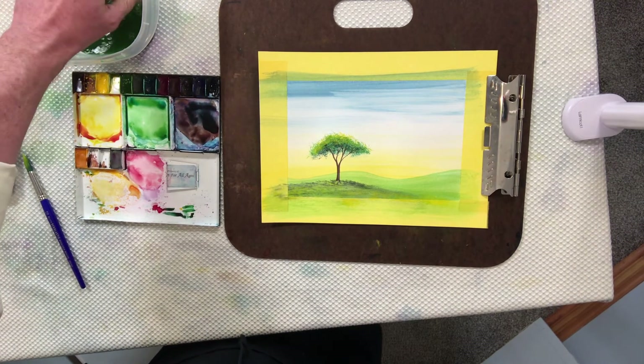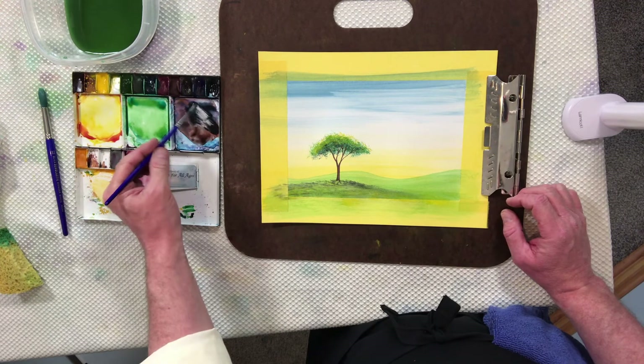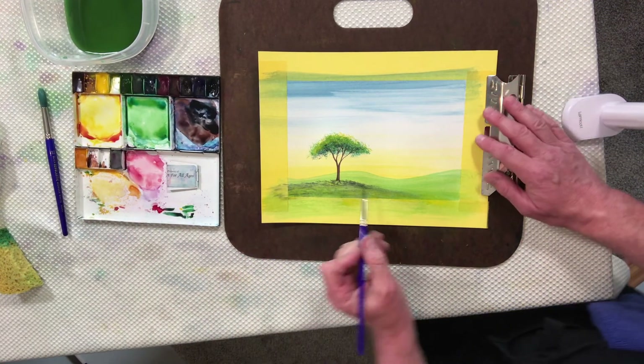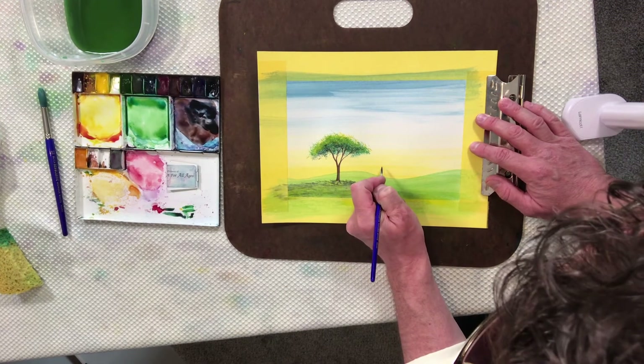That pretty much finishes off our painting. Now we're going to go back to the brush — this is optional, you do not have to do this. What we're going to do is add birds into the painting. If you're not sure how to do this, watch our instructional video on how to paint trees and how to use a brush — it will be included in that video. We're going to utilize this small brush and add some very tiny birds into the painting.